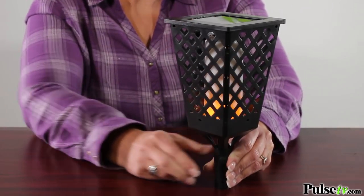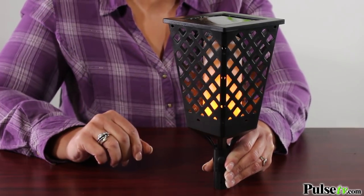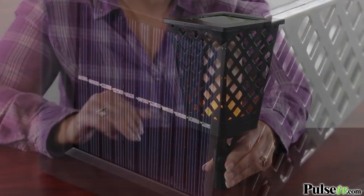Installation couldn't be any easier — you just take it out of the box, push the button, let it charge all day, and there's no electrician or wiring needed. Plus it's durable and weatherproof.